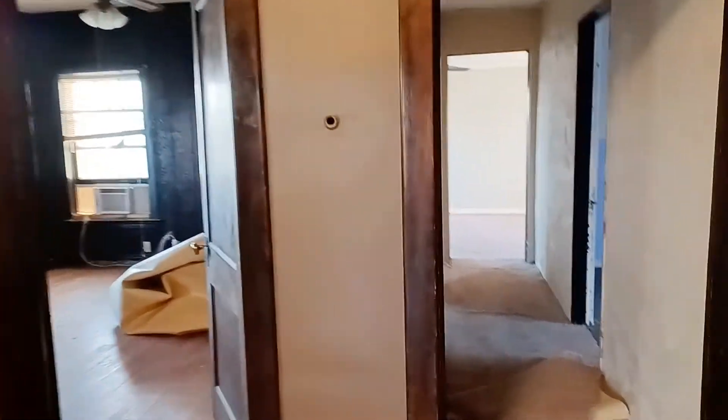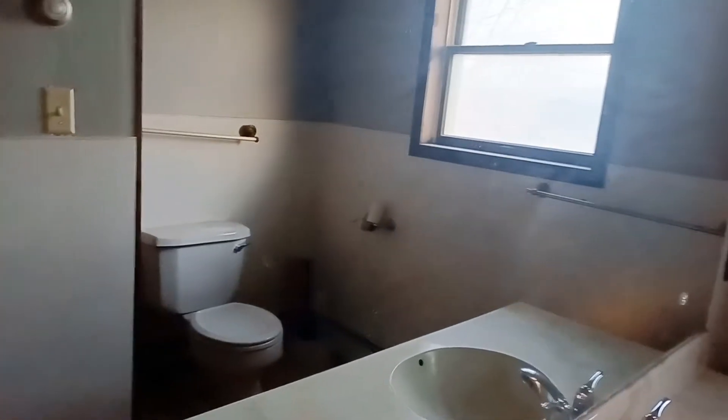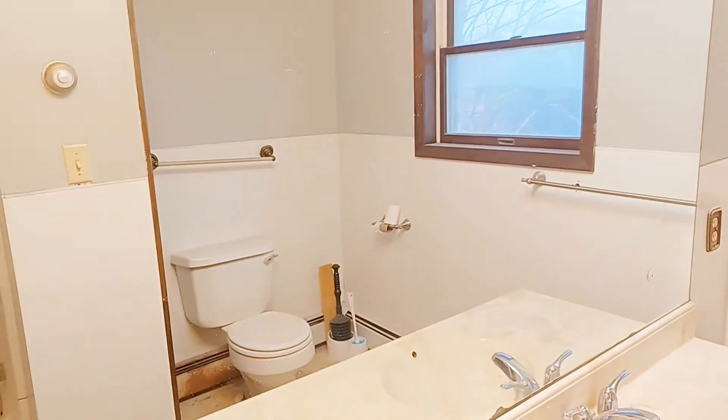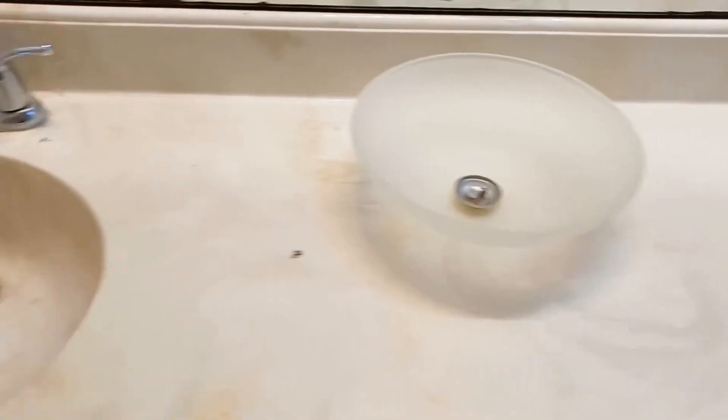Going out to the hallway, and this is the second bathroom. The tub's not bad, so I'm going to leave the tub. I'm definitely going to get rid of the vanity. And also the toilet has a crack in it — I've got to get rid of the toilet. Luckily I know how to replace a toilet. You can see the vanity is bad — I've got to replace that.